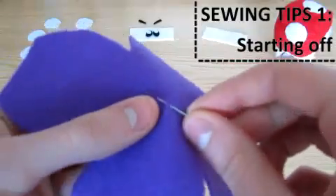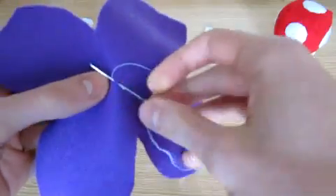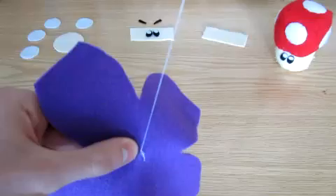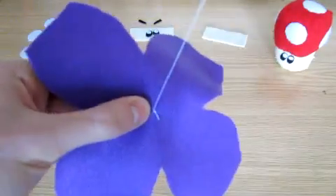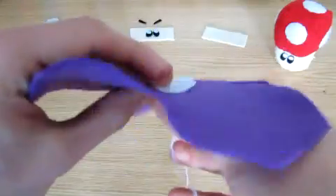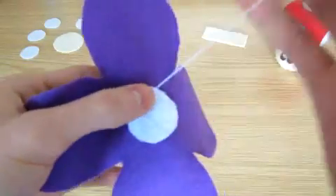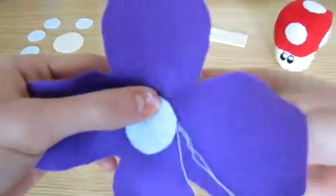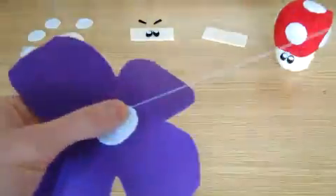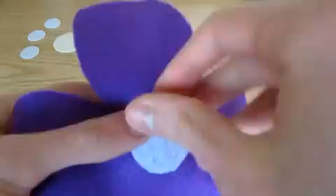Now we're going to start sewing. Thread your needle with white and go in and out of the fabric in the same spot, at least three times, maybe more. Make sure the thread doesn't pull through when you tug at it. This is how you start off. Then to attach the spots, sew through the edge of the white spot and back down through the purple, and keep repeating this around the whole spot. Try to stay as close to the spot as possible so the thread is less noticeable.